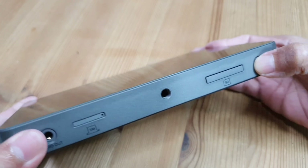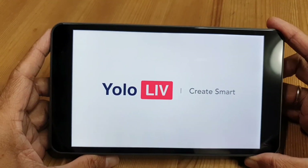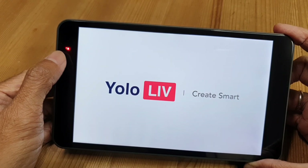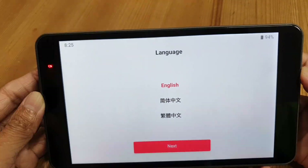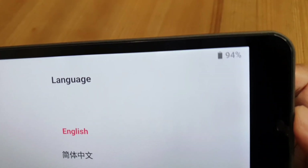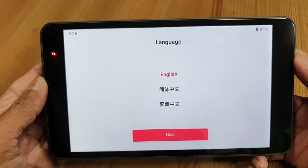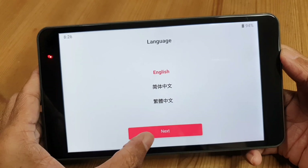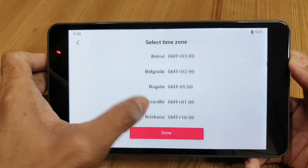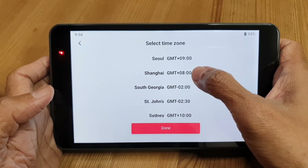I'm going to press the power button and see what happens. That's the welcome page, and then I see a power indicator light. It has powered up. I can see the time on the top left and battery power — 94% — on the top right. It's asking me to select a language; English is my language. Next, select a time zone. I am in Singapore, which is not listed, so I'll select Shanghai as it's in the same time zone.